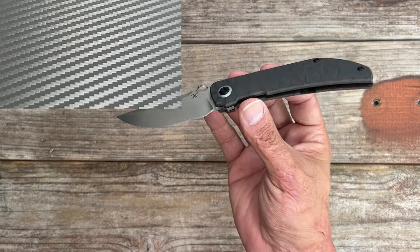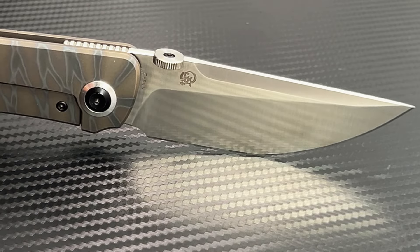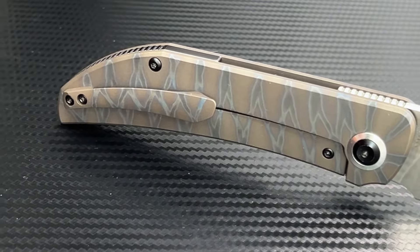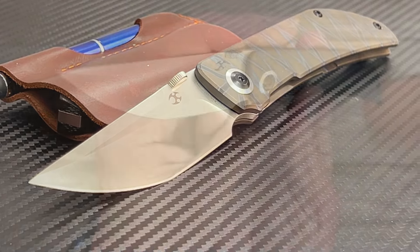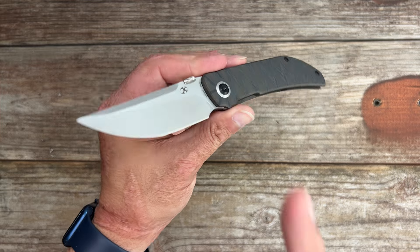First off, let's talk about the design. The Tarkin is a minimalist dream, featuring a clean and simple aesthetic that perfectly balances form and function. It's the kind of knife that looks great while being an incredibly practical everyday carry tool. With an overall length of 7.87 inches and a blade length of 3.42 inches, it strikes that sweet spot between portability and utility.